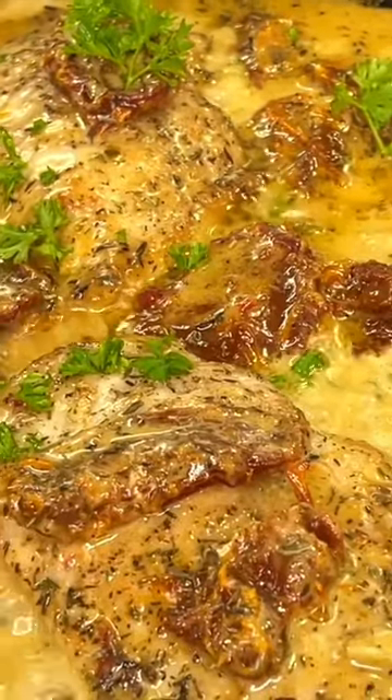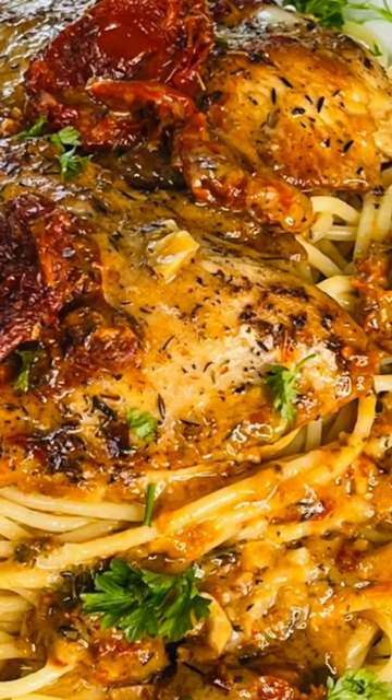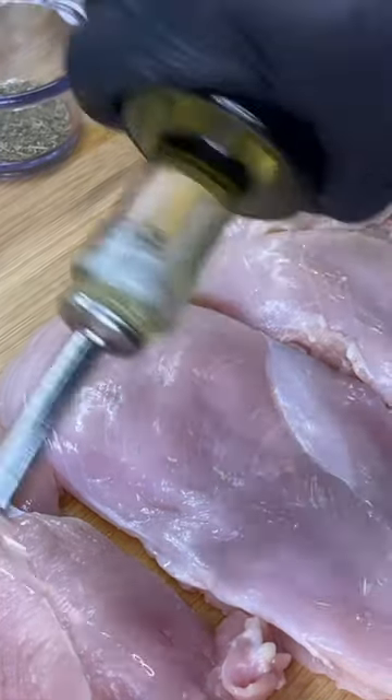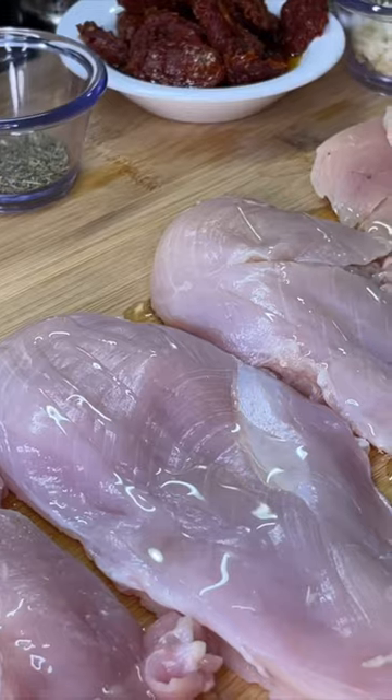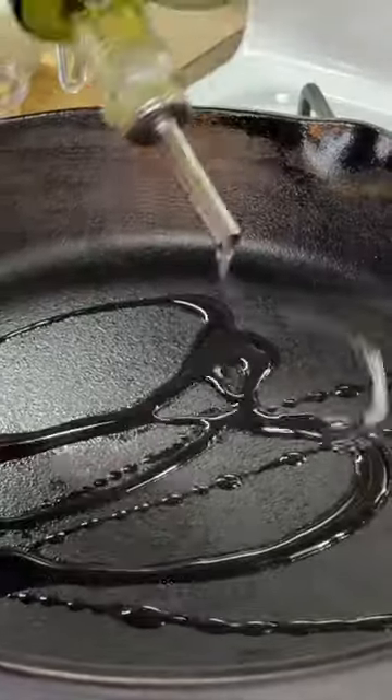Marry me chicken, also known as man pleasing chicken — and no, I did not make the name up. I'm gonna start with adding a small drizzle of oil to the chicken, a small pinch of salt, and ground black pepper, then get a nice hot skillet going.